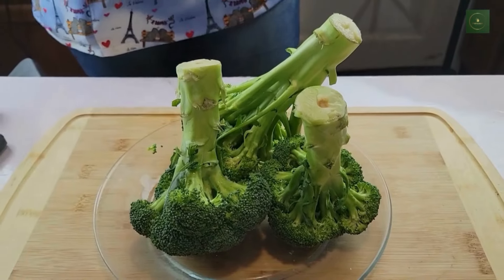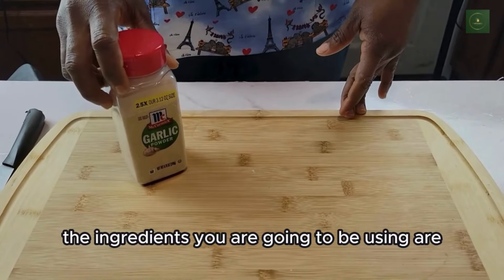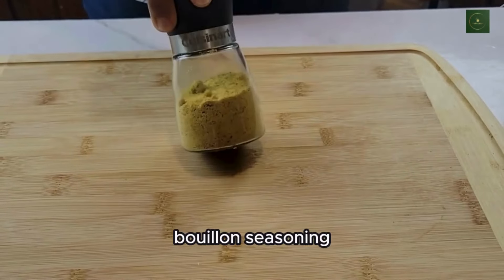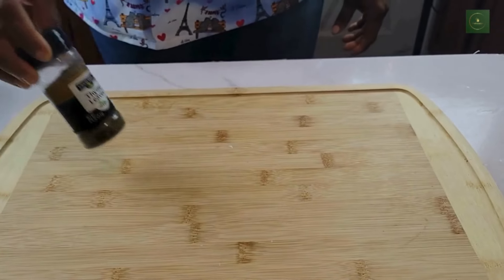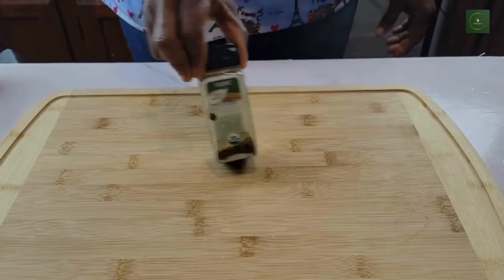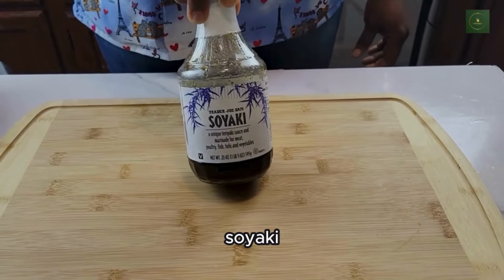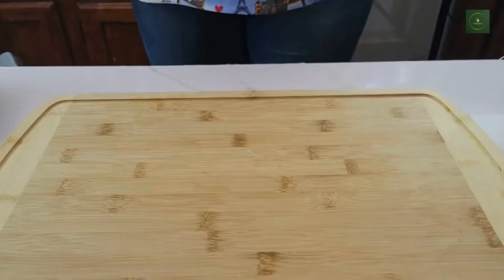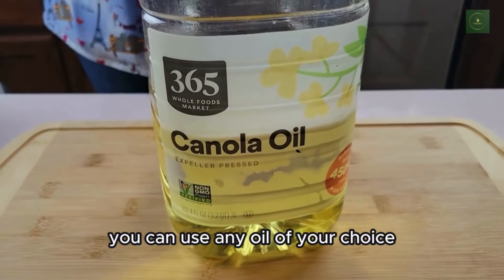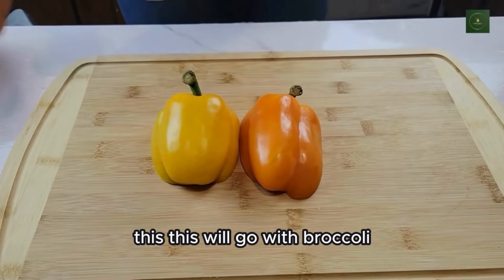Let's get started. The ingredients you are going to be using are: bouillon seasoning, thyme, cumin, pepper flakes, soy yaki, and salt. Here is the oil I'm going to be using — you can use any oil of your choice. This will also go with the broccoli.